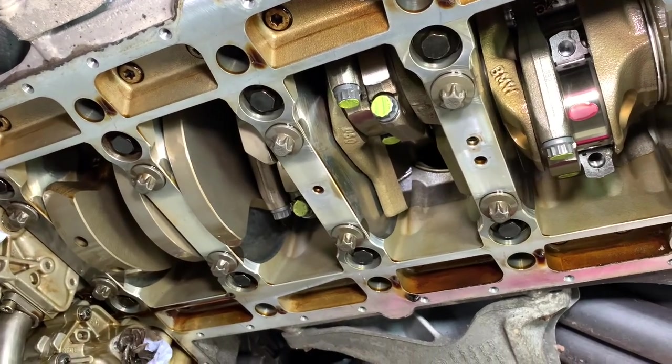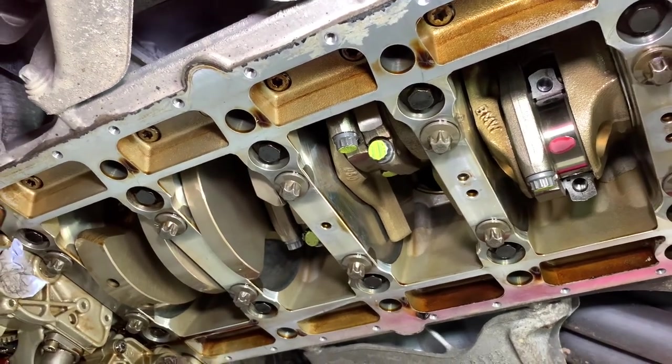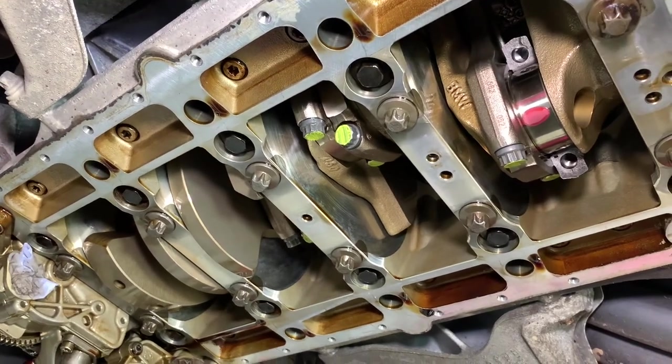Commonly the BMW bearings give around about 0.038 of a millimetre — around about that sort of figure — and that's quite on the tight side.